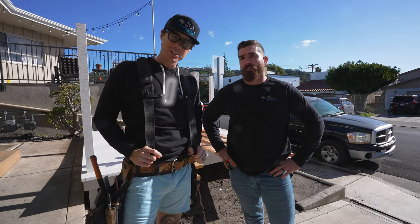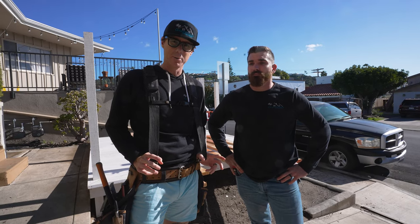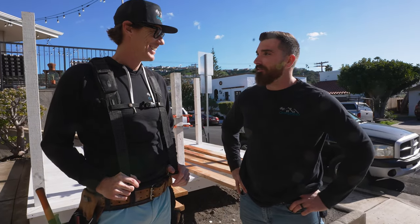Welcome back to the channel. Today we're gonna finish installing the railing — day two of our deck installation. If you remember last time we finished all the framing, deck board, and deck supports, and now we're working on railing. We're gonna put together a new rail system. This deck's gonna come together, it's gonna look rad. Let's do it!